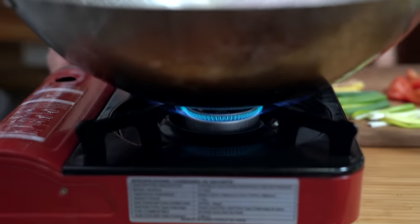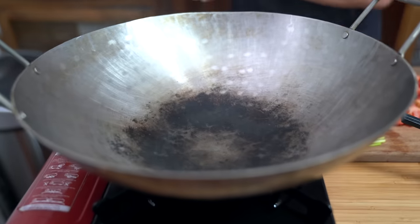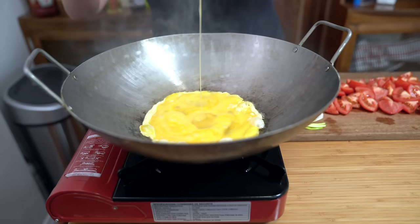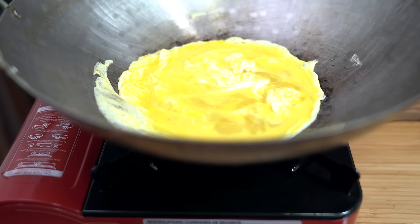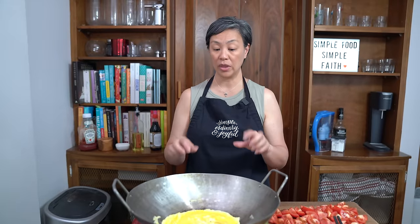Heating up my wok on medium to medium-high heat. I'm using a wok today, but if you don't have one you can use a large frying pan. I like using the wok because it's big and I can toss all my ingredients together. Whenever you're doing a Chinese-style stir fry, it's always good to have all your ingredients ready to go because the cooking process goes really fast. As soon as you see a wisp of smoke, that's when to add your oil — I'm adding two tablespoons of canola oil. Adding all my eggs.